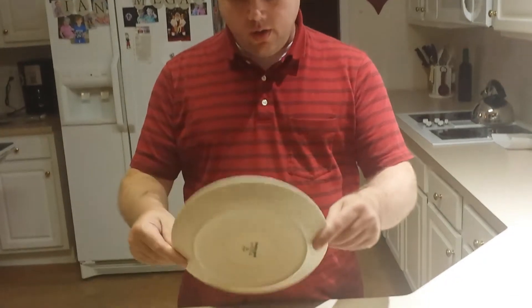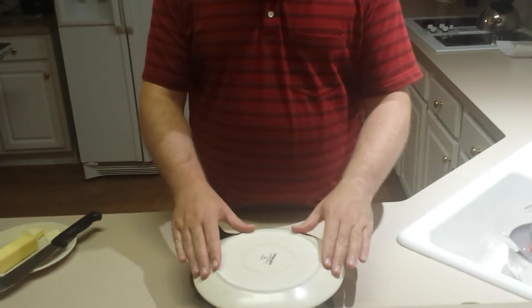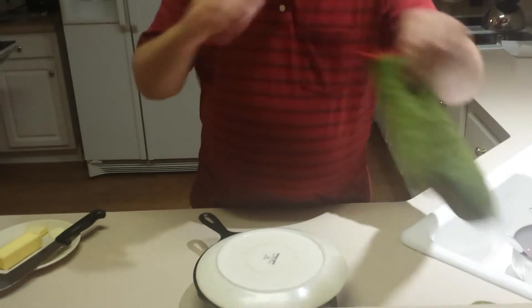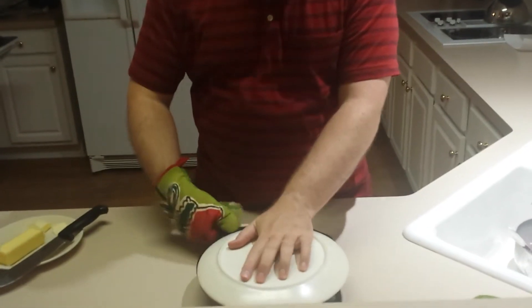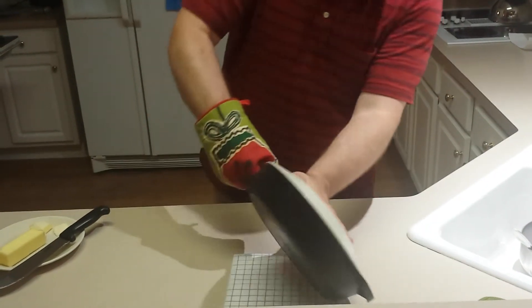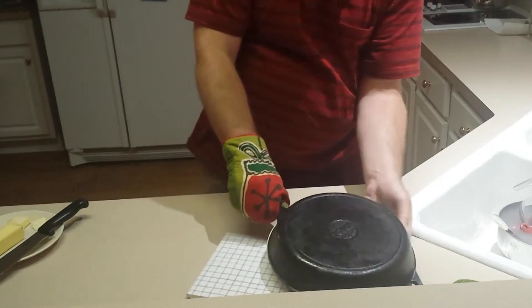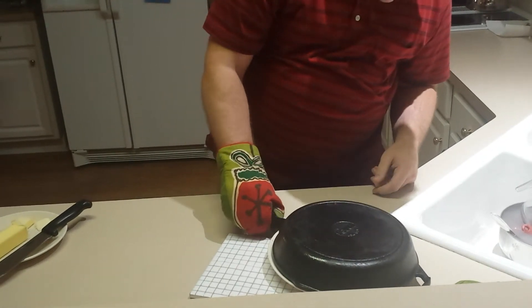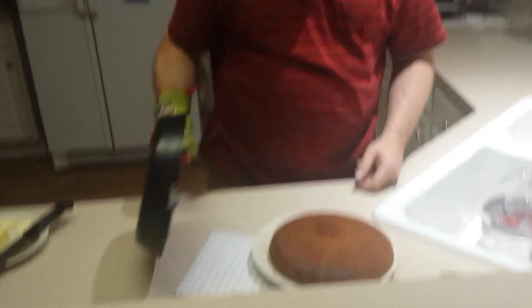It's been two minutes so now I have to take it out of the pan, and this is the trickiest part. I take a plate and put it over the top of the skillet like that — and it's still hot, I think I just rubbed my finger there. Put on the glove, hold it very firmly, and then flip it. I hope this works. Now I lift it up and it should come out. Good — it worked!